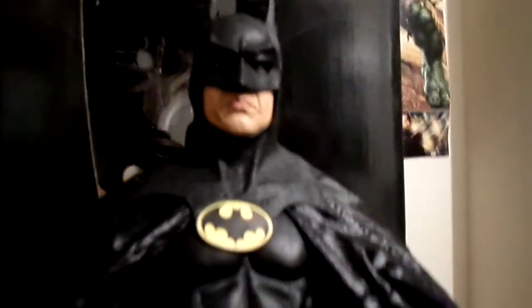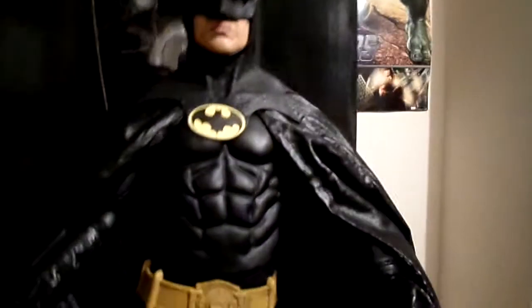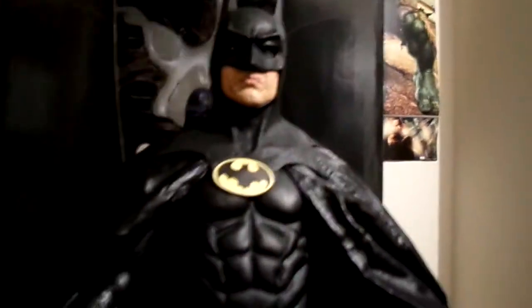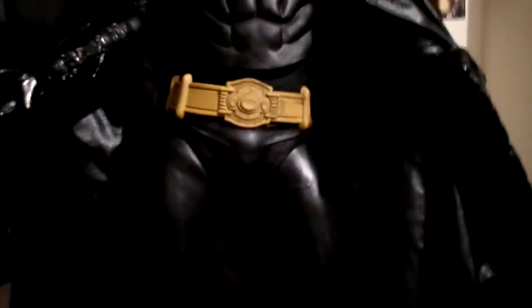Really nice. I'm really impressed with this figure. They showed it at the New York Toy Fair 2013, and when I first saw the photos I was like, what? They're releasing a NECA one? I had to get it. And obviously the 1966 Batman is out now, but I'm not getting that. There are three reviews out there already with that figure.